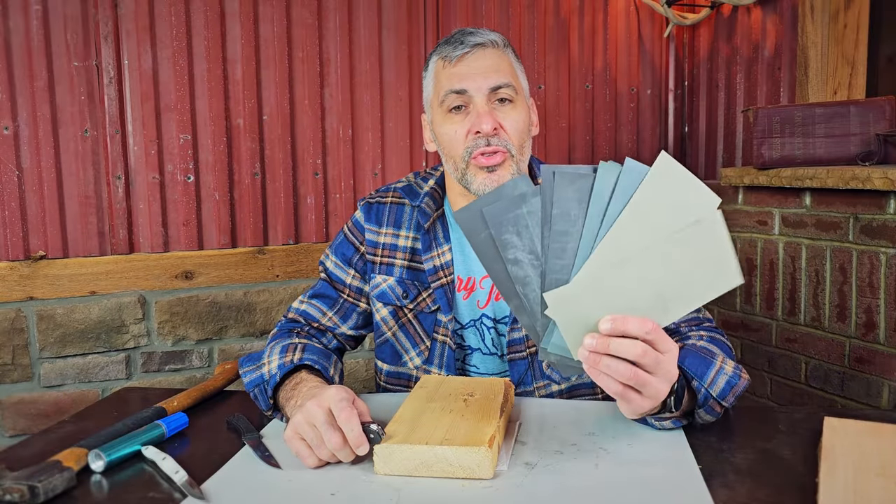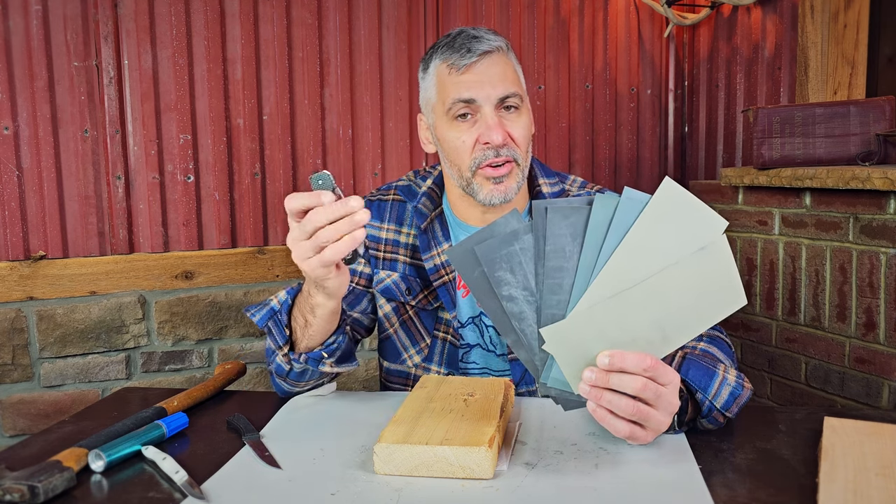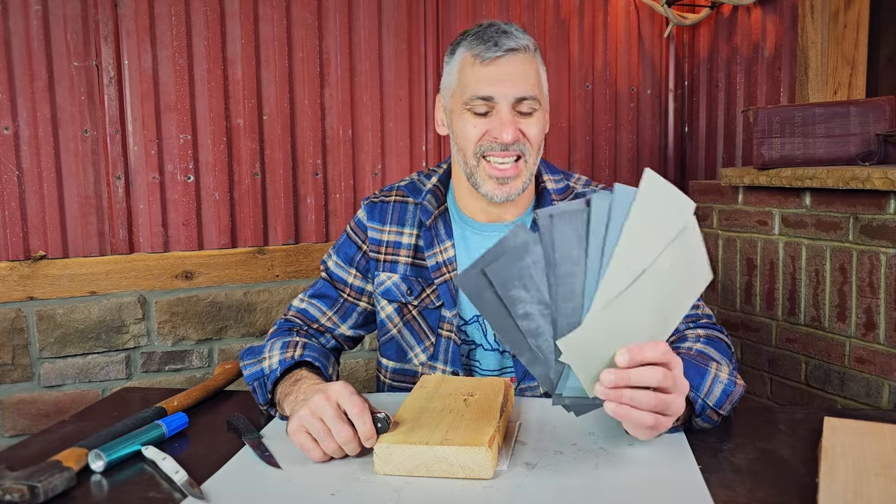Hey guys, Mickey with CarryTrainer.com, Drew behind the cameras and editing desk. I'm going to show you today a very simple way to get very sharp knives very easily without anything expensive — using sandpaper.